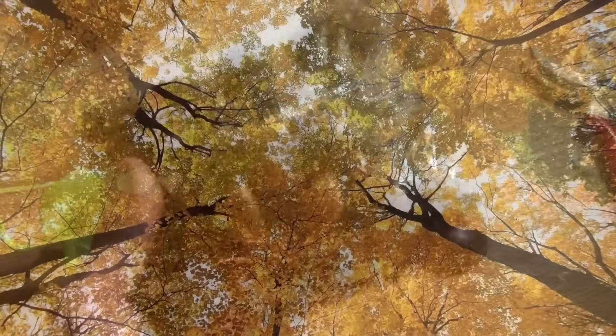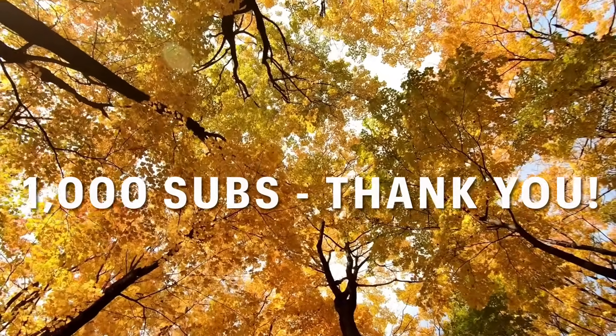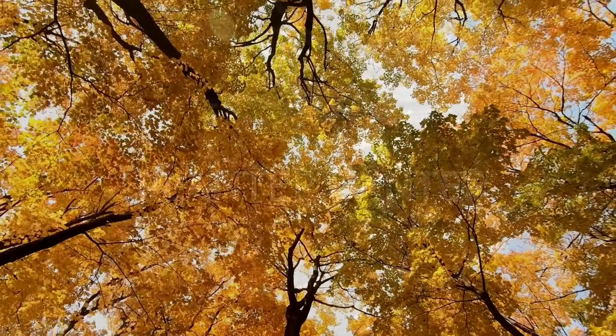I also want to say thank you everyone for 1000 subs, and thank you for watching this video if you made it this far. See you in the next one.